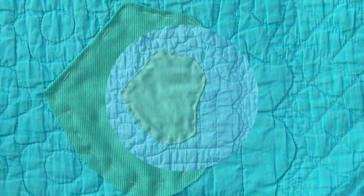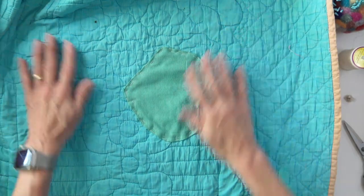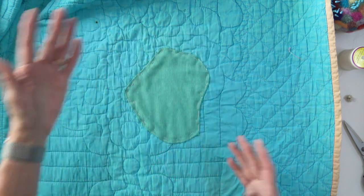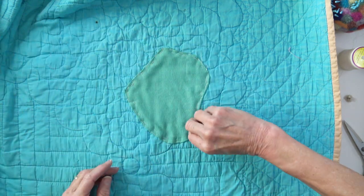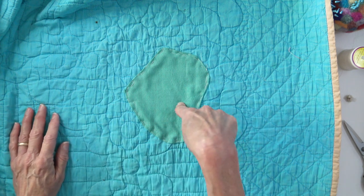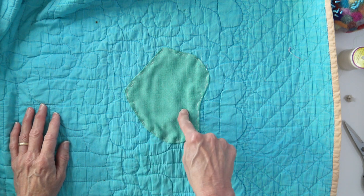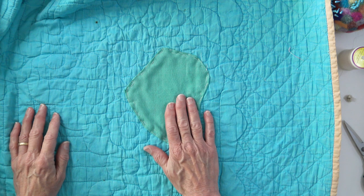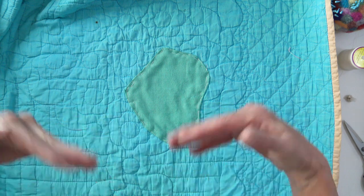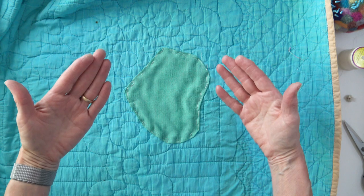That unusually shaped patch — well, it sticks out, it's a slightly different color, and it's kind of a weird shape. But you know what? It's masking where the puppies ate the quilt. There's a story that goes with the shape of the hole — I'm good with that, and I hope Lorna is too. Now I've got to flip it over and get the fabric that will be on the front attached.